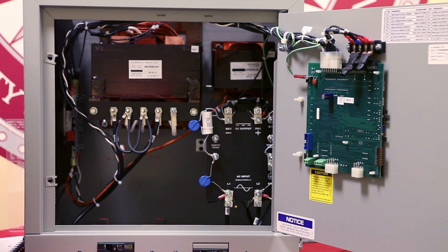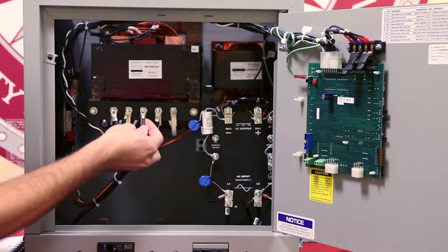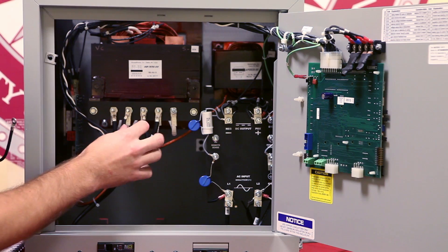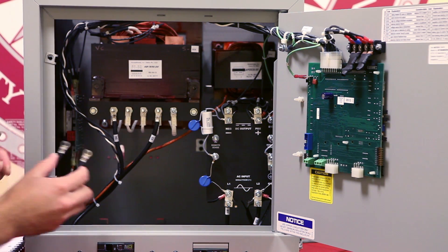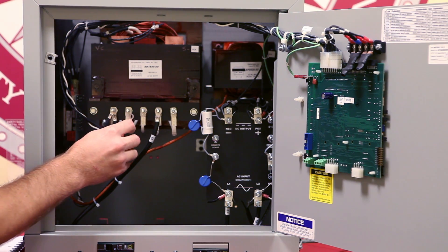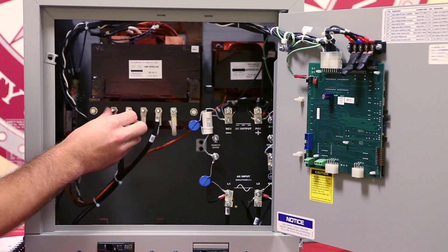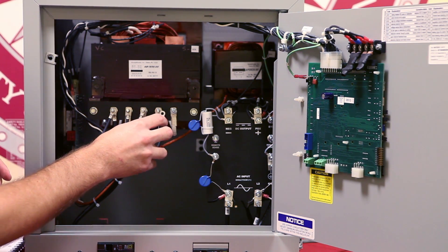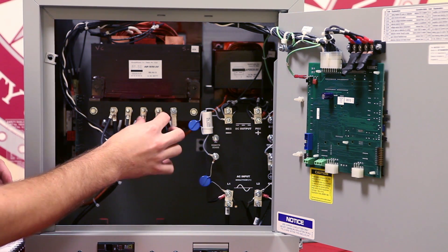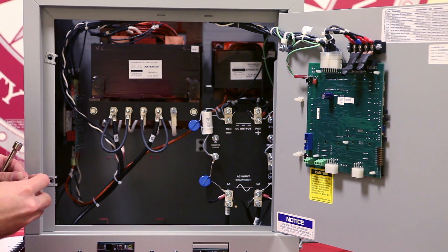Now that the hardware is removed we can move the jumper positions to the proper location. We take off both jumpers. Now that we have taken off both jumpers, we put one of those jumpers to the new position of H1 and H3, and the other jumper will now get moved to H2 and H5. Keep in mind both of these connections are referenced to the T1 connection table on page 11.